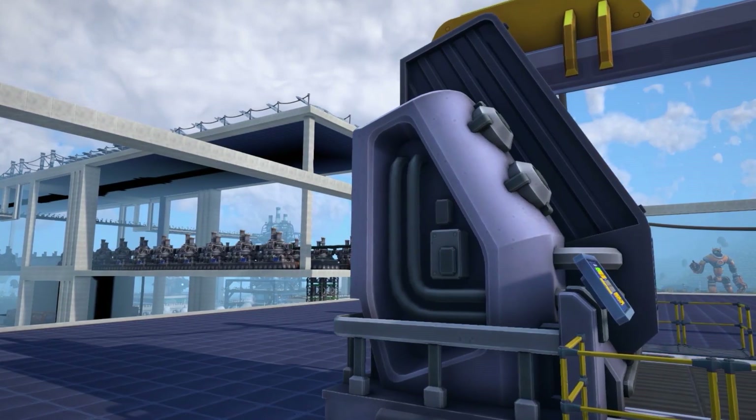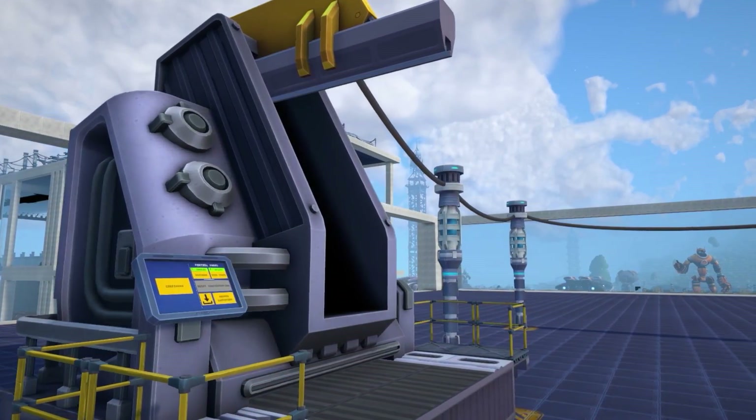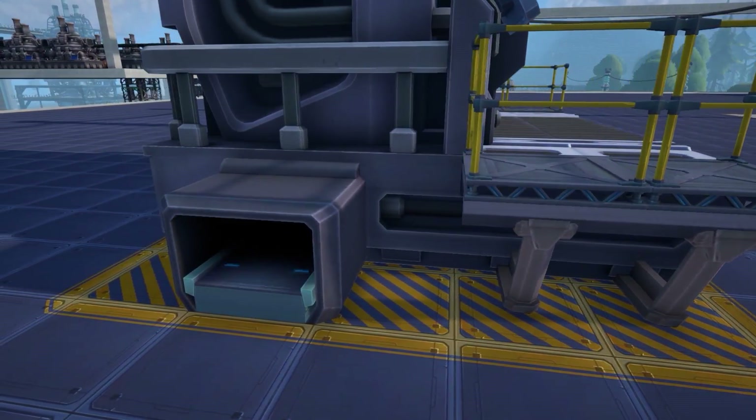The assembly line start building is the first building of the system. You will need to supply this with any item that starts assembly line products. You can do this via the input conveyor holes on the machine itself.